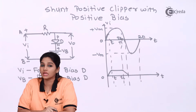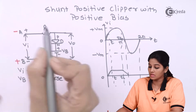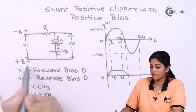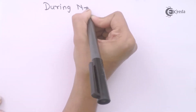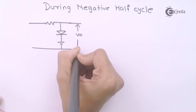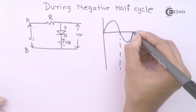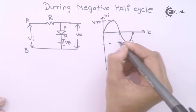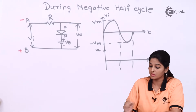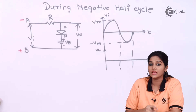During the negative half cycle, terminal A becomes negative and terminal B becomes positive. The P terminal of the diode is now connected to negative terminal A and the N terminal of the diode is connected to positive terminal B. Therefore, the input voltage VI makes the diode reverse biased during the negative half cycle.